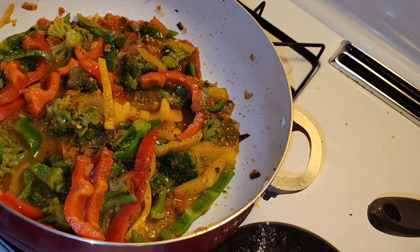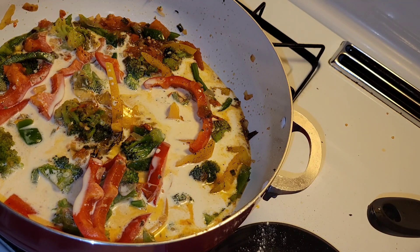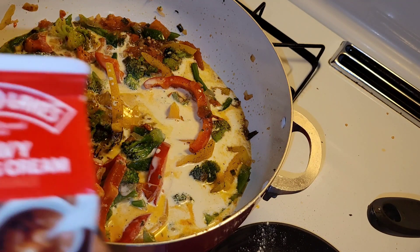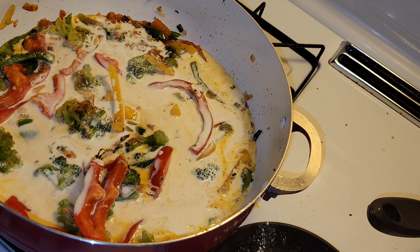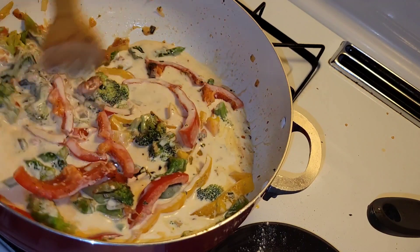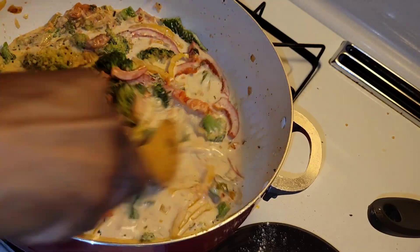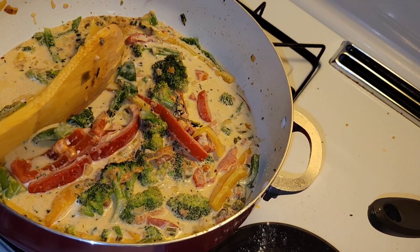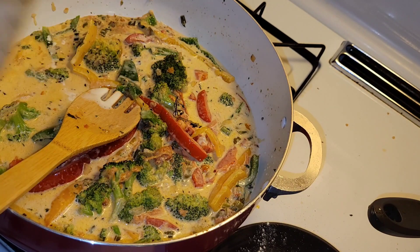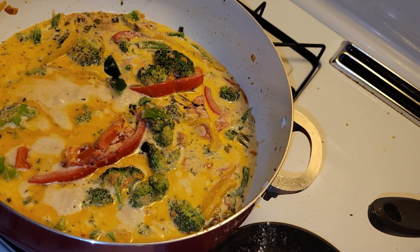Now I'm going to add in my cream — this is one cup of heavy cream, but actually I'm going to add a little more and make it one and a half cups. I'm just eyeballing it. I'll let this come up to a semi-boil. Now is the time to taste your mixture to make sure it has enough seasoning and flavor to your liking. The mixture is now boiling.